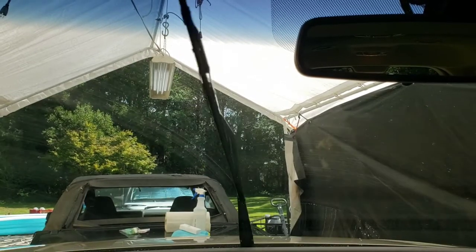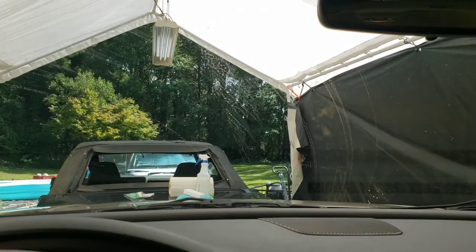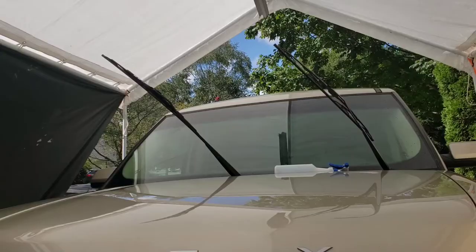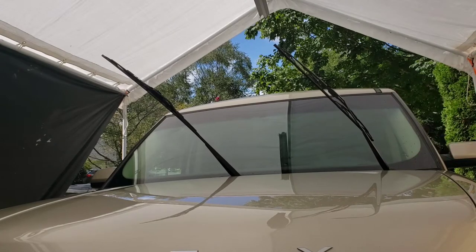It's just streaking all over. Alright, let's clean the windshield and try to renew these windshield wipers. First, I clean the windshield using a magic eraser and a fifty-fifty alcohol water mix.